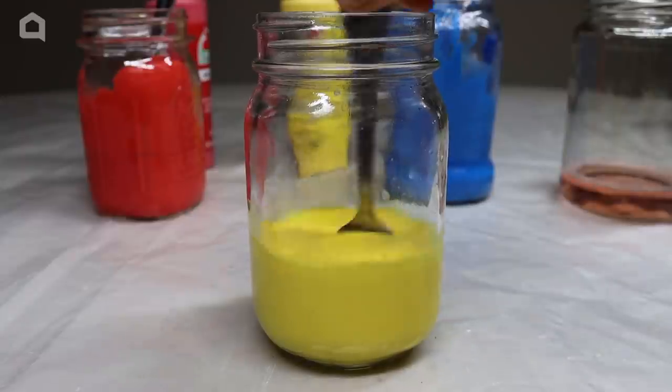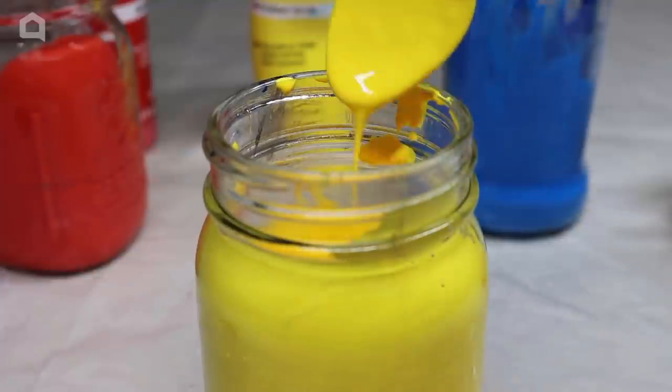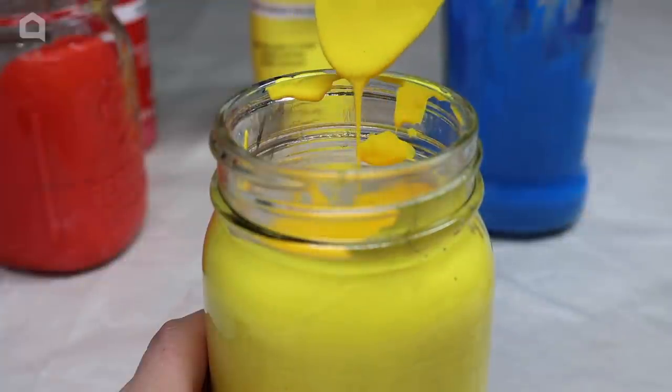The paint should run off of your mixing utensil just as water would. If there's any little bit of extra viscosity, go and add a small amount of water, then mix it up again and test.